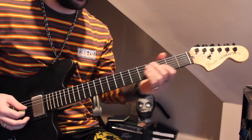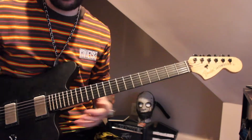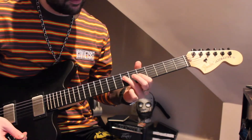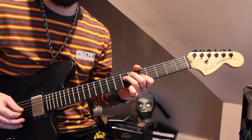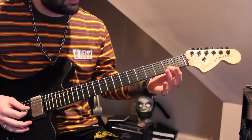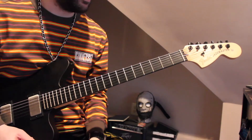First, we're going to do these dyad shapes that outline the chords, which is going to be A minor and F major if we're in standard tuning. I'm on my neck pickup for these clean parts. That's just going to be the 7th fret of the 4th string and the 5th fret of the 3rd string for that A shape. Then we're going to go down to the 3rd fret of the 4th string and the 2nd fret of the 3rd string. That's going to repeat for a while.